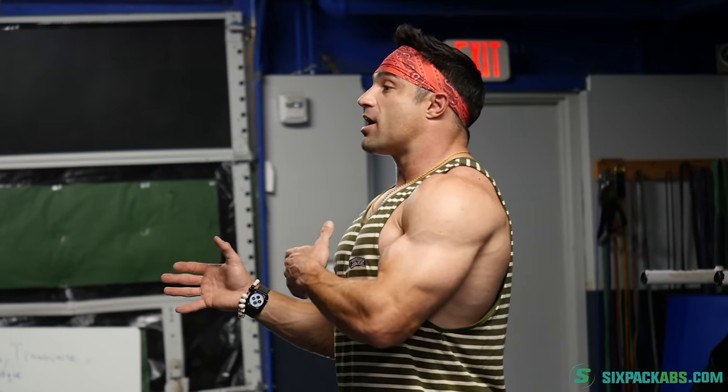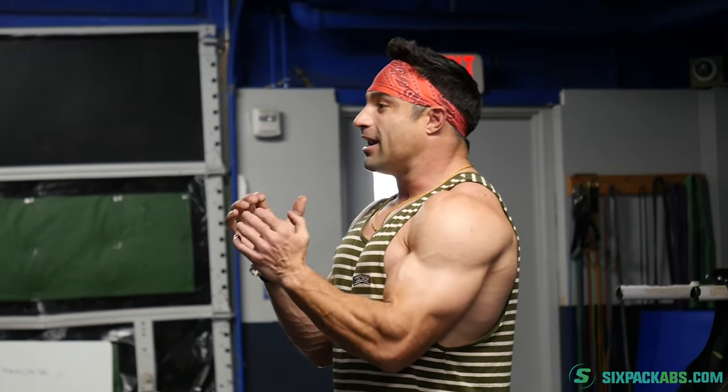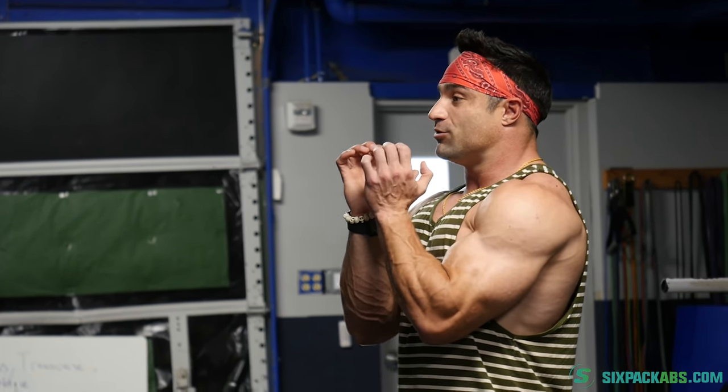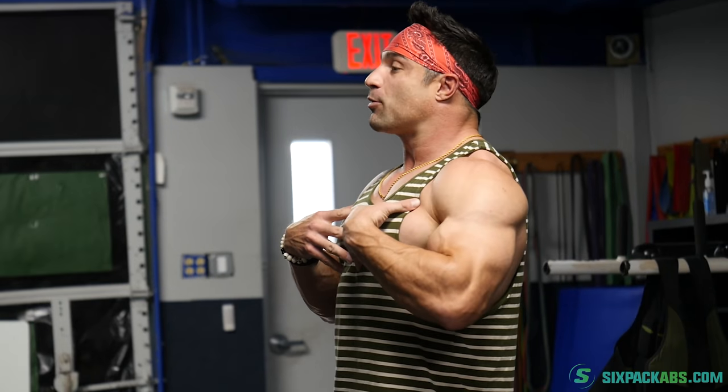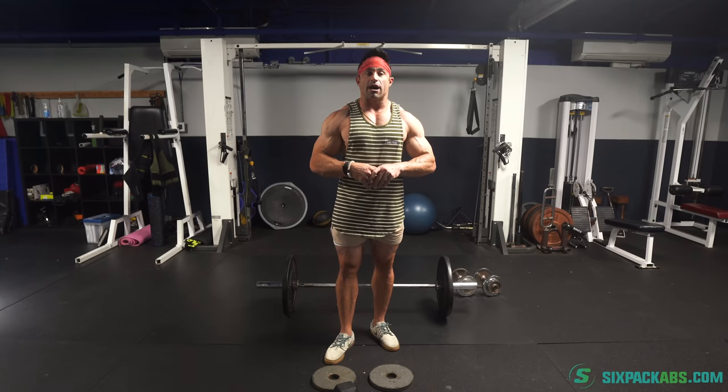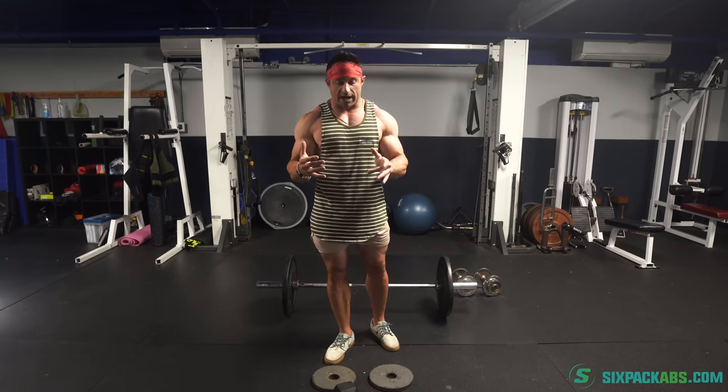The downfall of the goblet squat is it's hard to get heavy loading. Once you're starting to hold like an 80 or 100 pound dumbbell, it gets a little bit difficult — you typically exhaust your upper body before your lower body gets enough. It's a great thing to interlace into your leg day training and regimen. Now let me break it down on how to do it the right way.